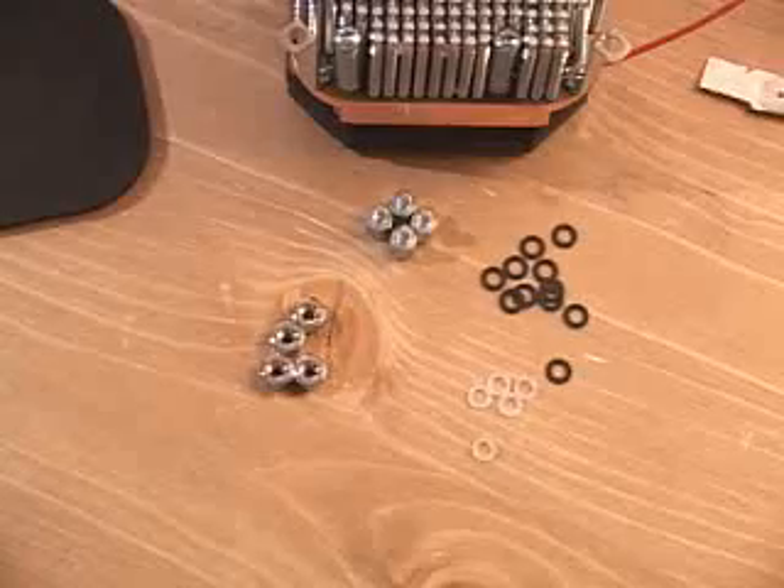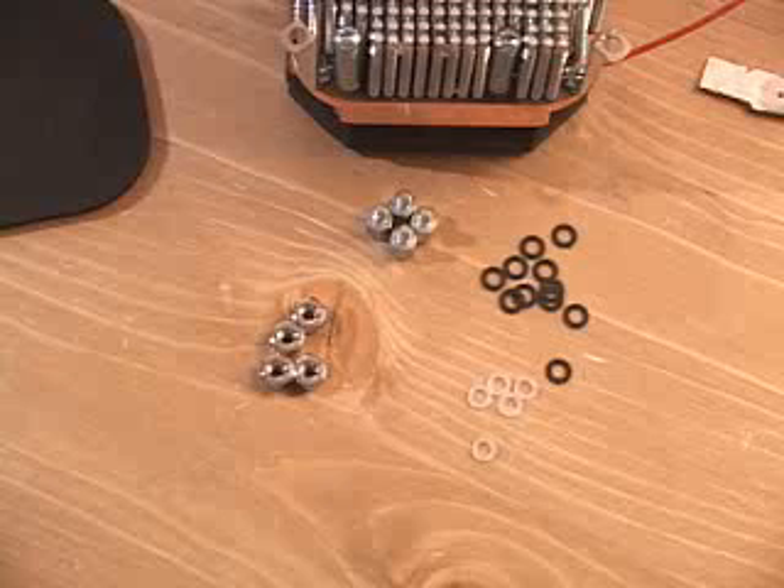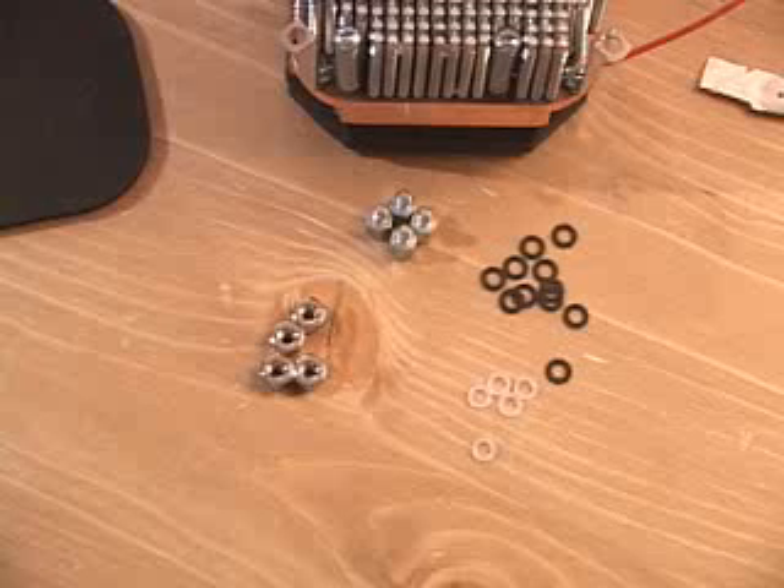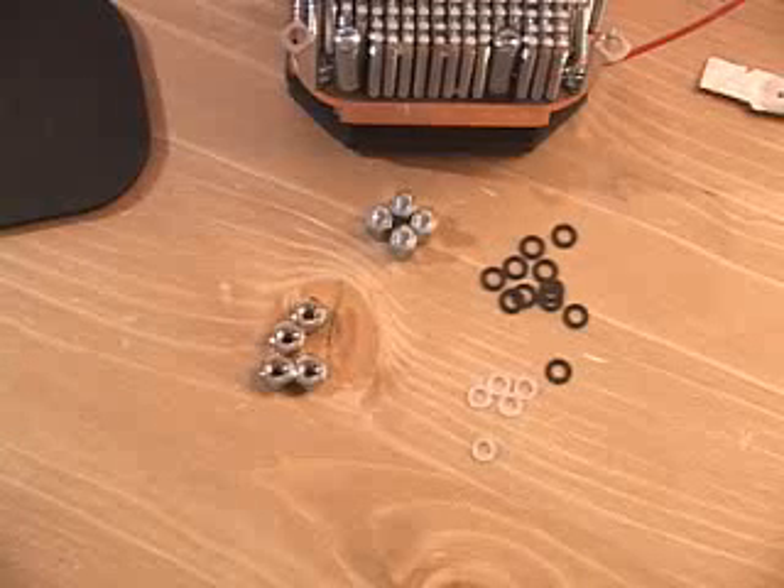Before purchasing this product, be sure that your motherboard will support it, because you need a motherboard that has four holes outside the socket. If you don't, it will not work.